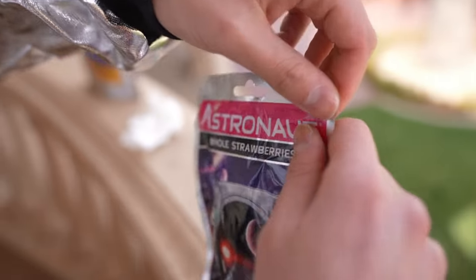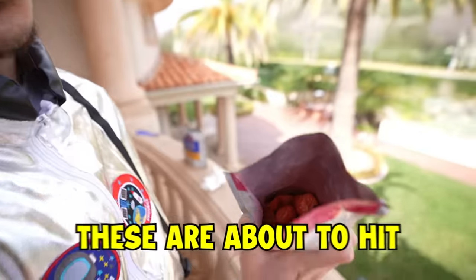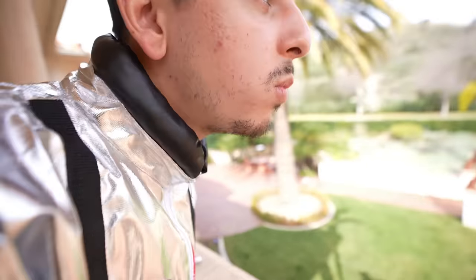Along with the eggs, we got the whole strawberries. I don't think you need hot water for this — I think you could just eat them. These are about to hit. You think they're gonna be crunchy? A little bit. They smell good, it's like chips. Astronaut breakfast. Here we go. Wow, literally tastes like eggs and bacon.